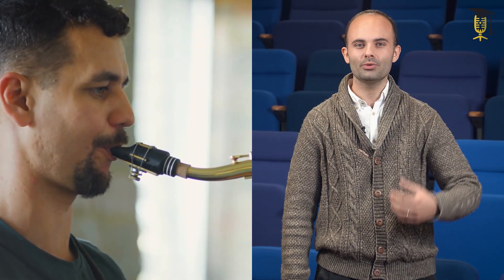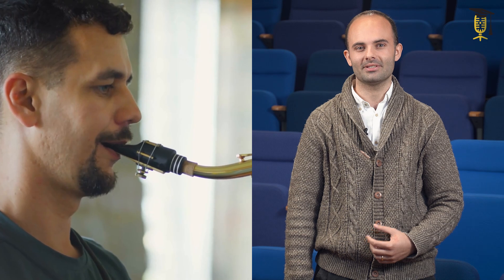The saxophone, a Belgian invention, is near its 180th birthday, but evolution has stalled in the last 100 years. We still don't know precisely what happens in the musician's mouth. Neither do we understand how the unique sound is created, and how the mouthpiece affects this. This is why measurements are needed on such a mouthpiece.